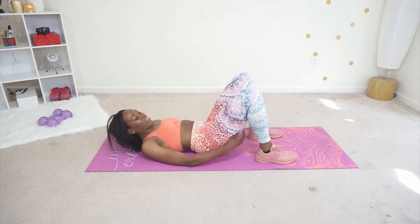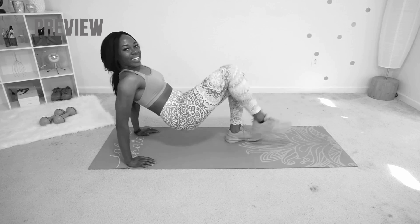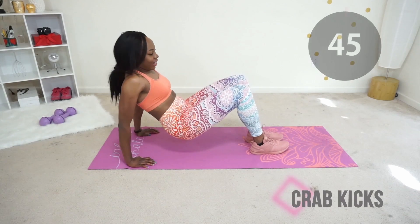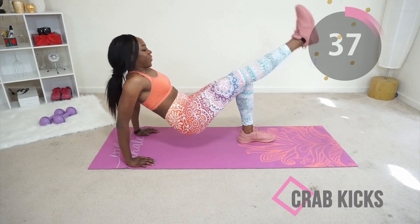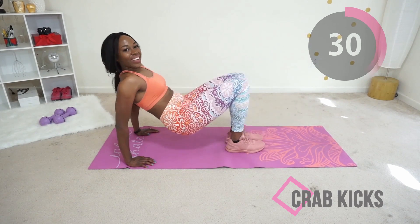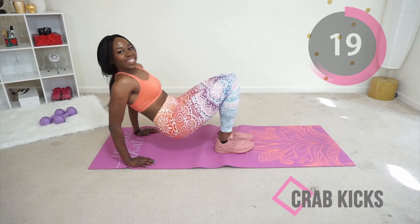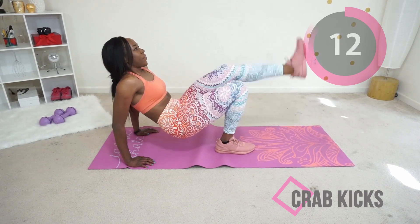Next we have crab kicks. Go into that tricep dip position with your core tight and gently kick your legs out one at a time. Your butt does not touch the floor the whole time. Go at your own pace, be very gentle on your knees. You're almost at the end — remember to keep your core tight, good job. I promise the workout is almost complete, keep going!